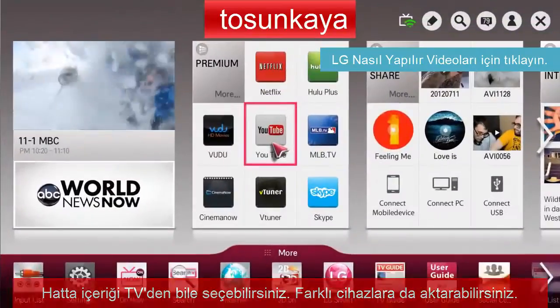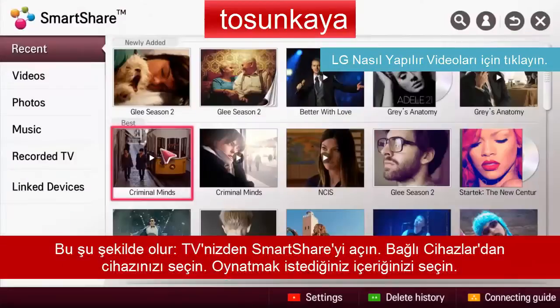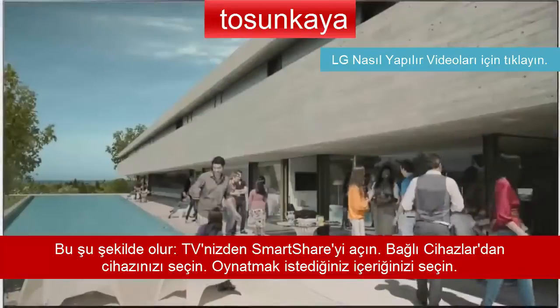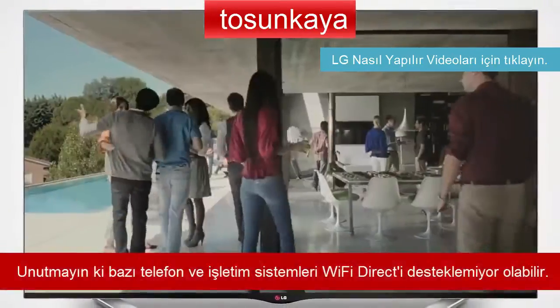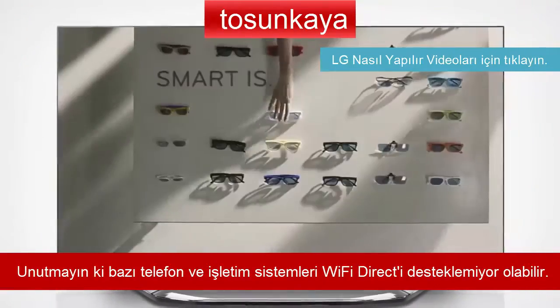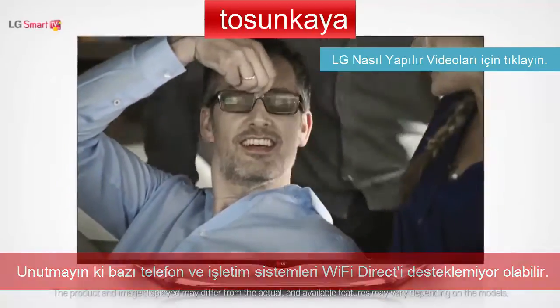From Smart Home, enter SmartShare and select your smartphone from the list of linked devices and choose the content that you want to play. Please remember that some smartphone models and operating systems may not support Wi-Fi Direct.